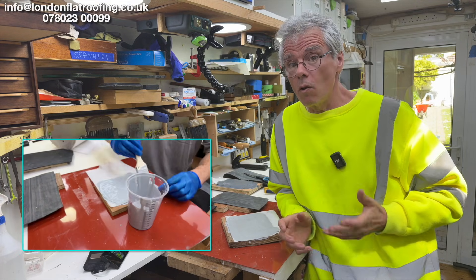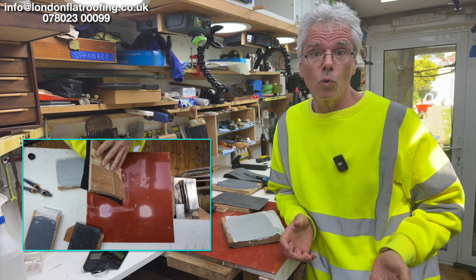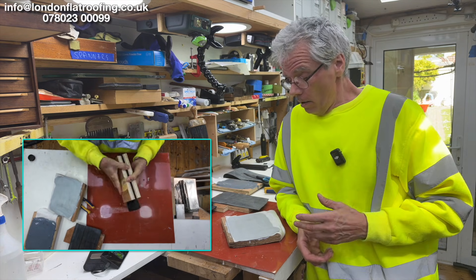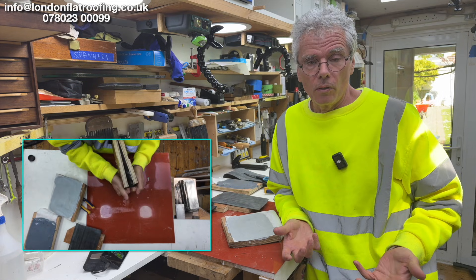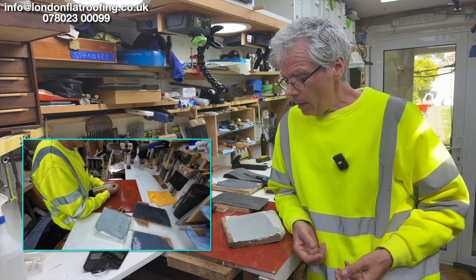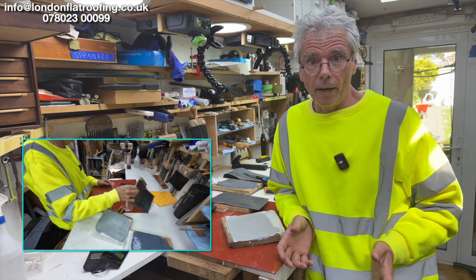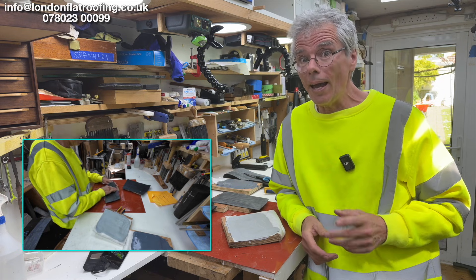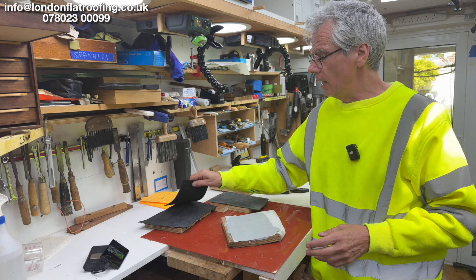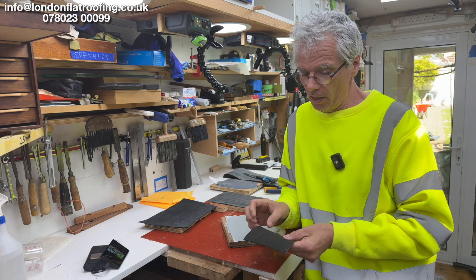I'm often asked about overlaying roofs — overlaying over old felt, over all sorts of different things, and whether you should do it or not. I thought I'd do this video so I can send it to people to understand it. As long as you know what you're overlaying, it's fine. Our preferred system of overlaying, without a doubt, is the fleece-back EPDM rubber, which this is.